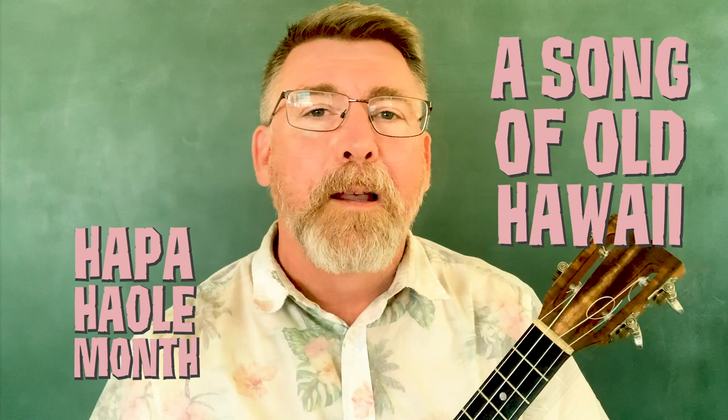The strum that I'm using for this song is called the Hawaiian Strum, and if you're not sure how to do that, please click the link for a more in-depth uketorial.